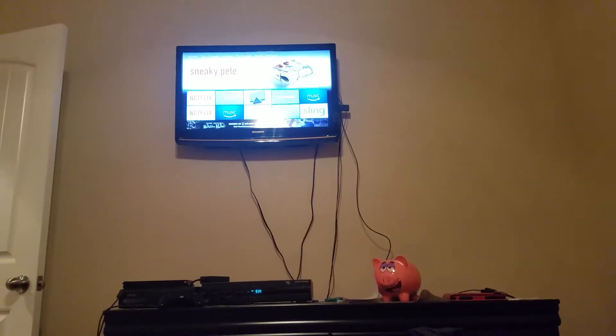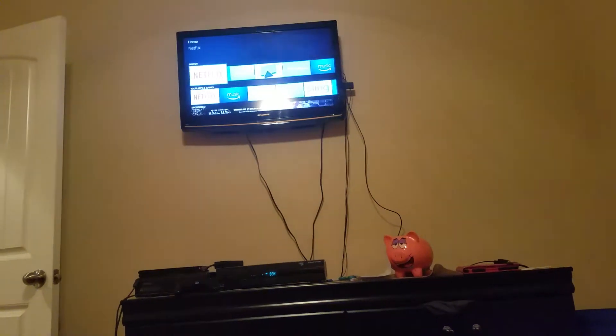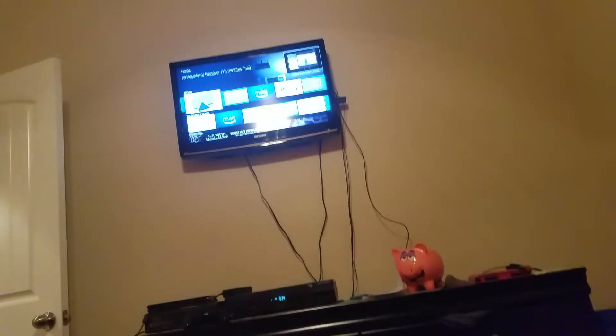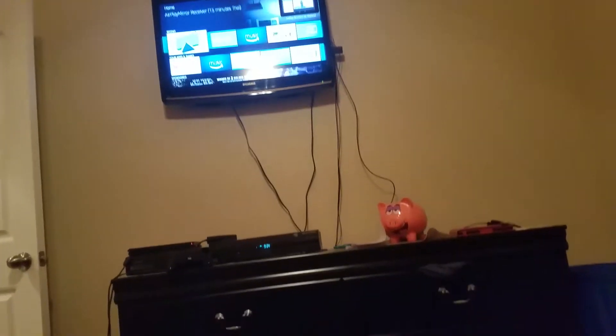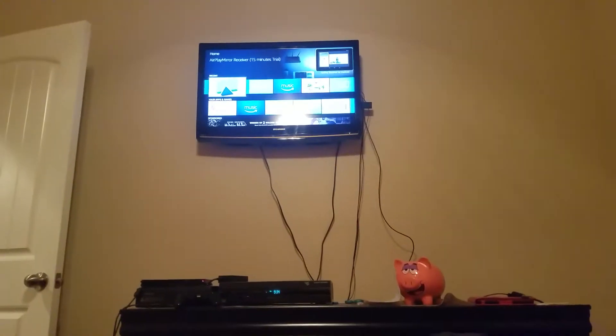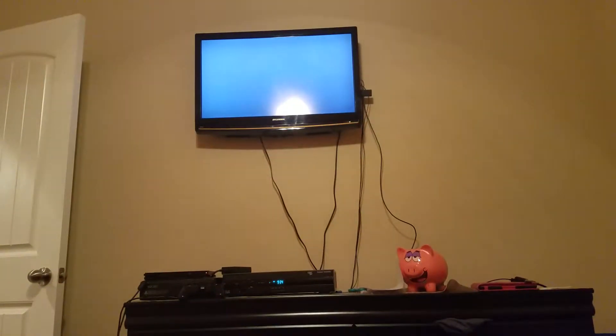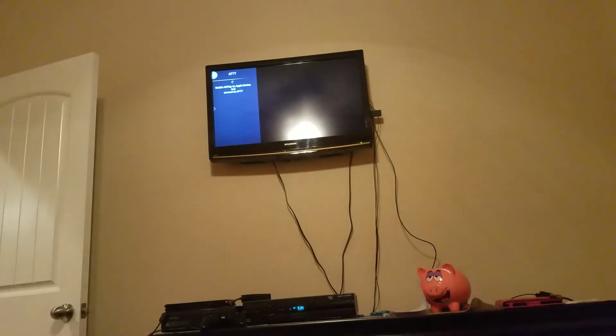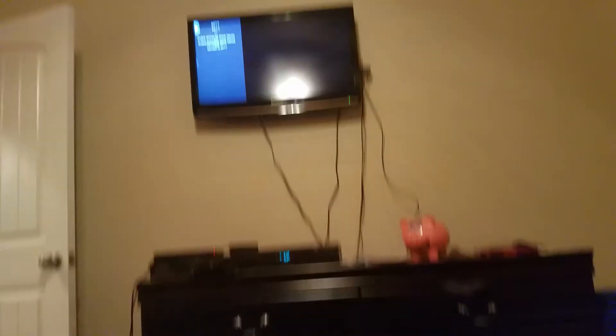From the home screen, you're going to download something called AirPlay Mirror Receiver. This is just a trial, but if you have four bucks you can pay for it. You can use your iPhone or iPad — just anything that's an Apple device.